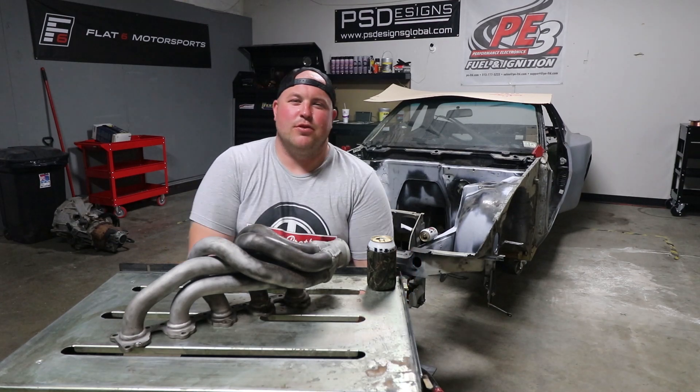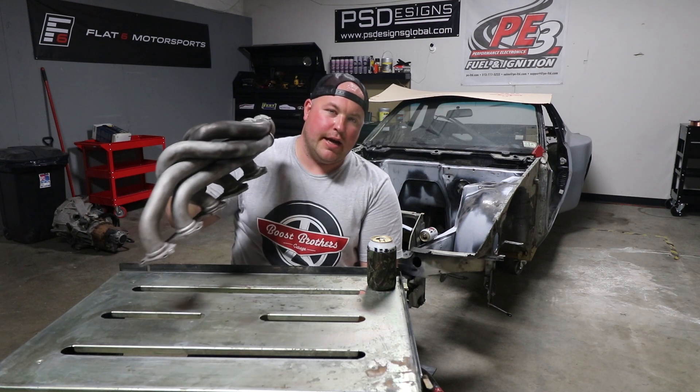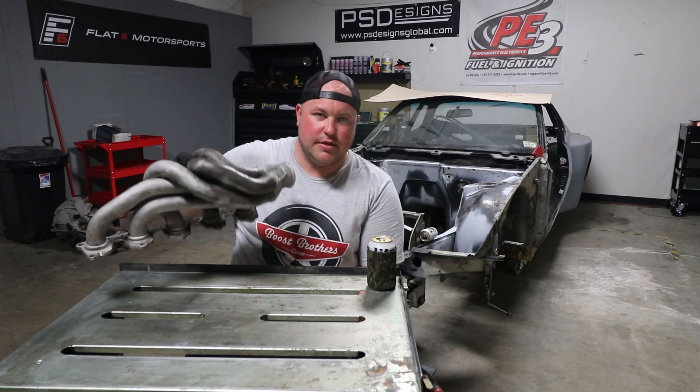What's up guys? Welcome back to Boost Brothers Garage. In this episode, we are going to take my Lamborghini header, we're going to chop it up. Stay tuned.